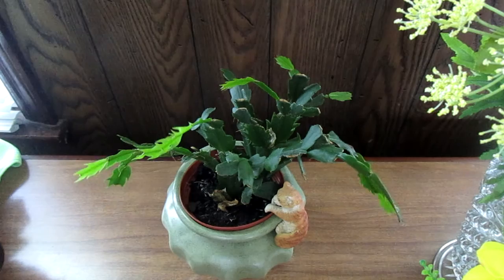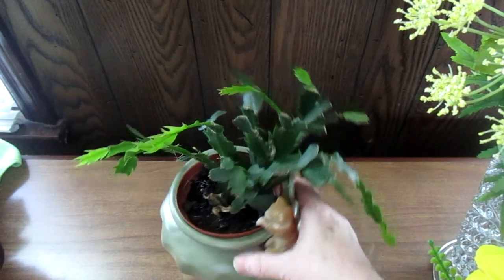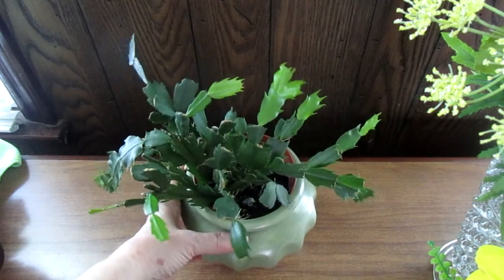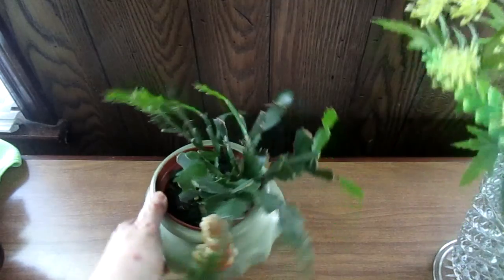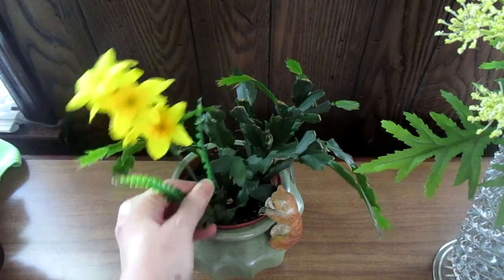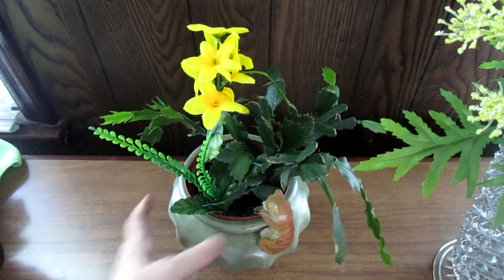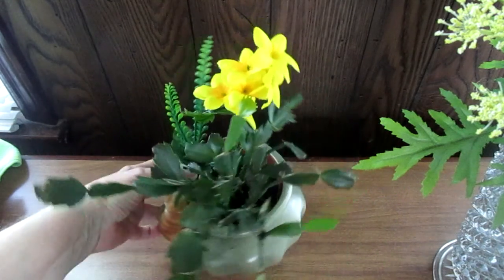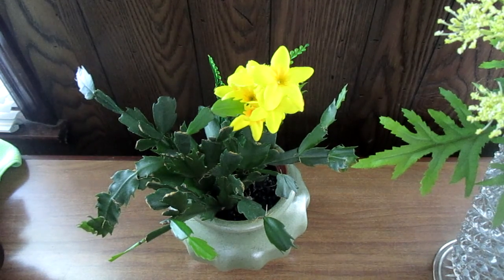If you don't want to use flowers you can use greenery and dress up the pot. This is one of my blooming cactuses and I put this little cat right here on it — it looks like a little kitten climbing up into the plant. You can also take a flower and stick it in among the real greenery, which makes the fake flower look even more bright, real, and cheery.